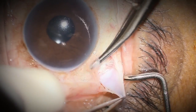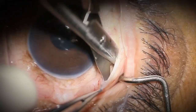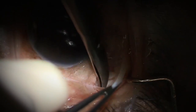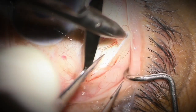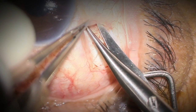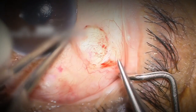I begin by making a limbal peritomy about five millimeters posterior to the limbus between the superior and lateral rectus muscles. I'm trying to dissect a pocket about six millimeters wide, avoiding all contact with the rectus muscles. I want the pocket to be a little bit tight so that when the almond valve is placed inside, the tissue dissection will be limited and won't allow the plate to migrate.